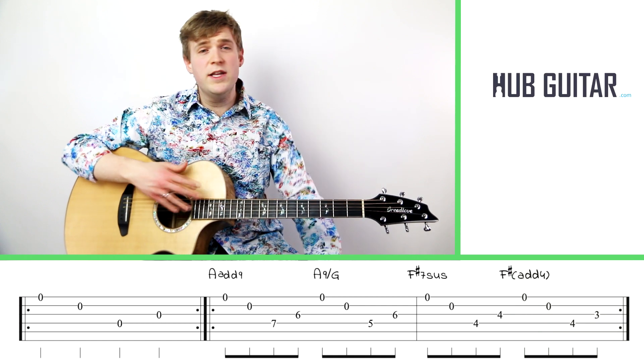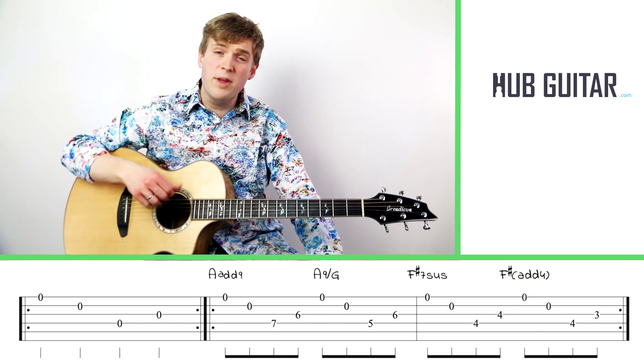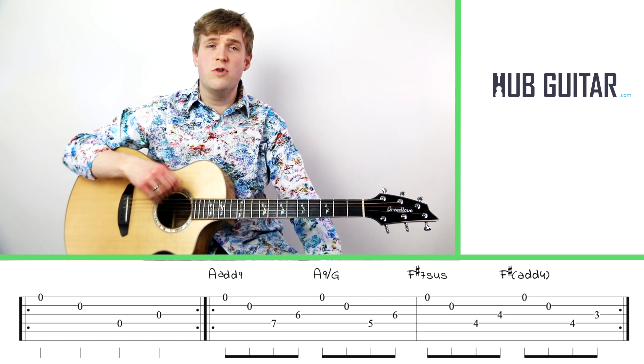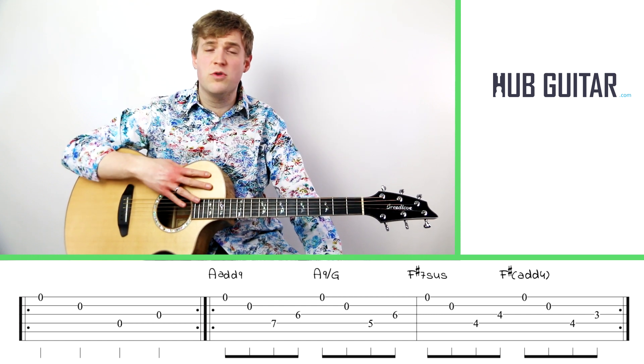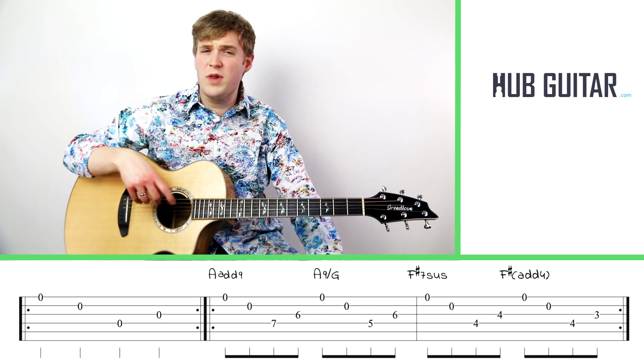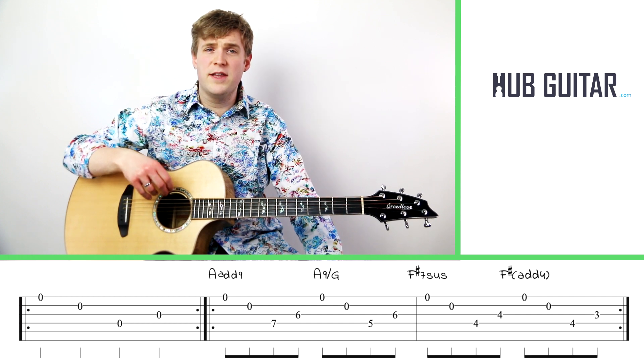You can repeat each of these chords as many times as you like — it's really about building your plucking hand. I'll often encourage students to play them two times each or four times each, or whatever feels right. Really just focus on relaxing the plucking hand and getting that out of it.